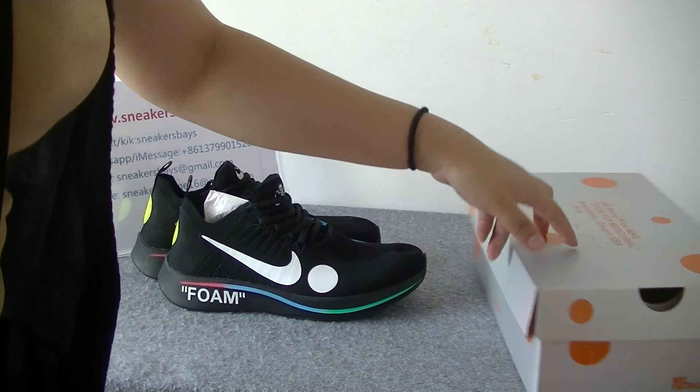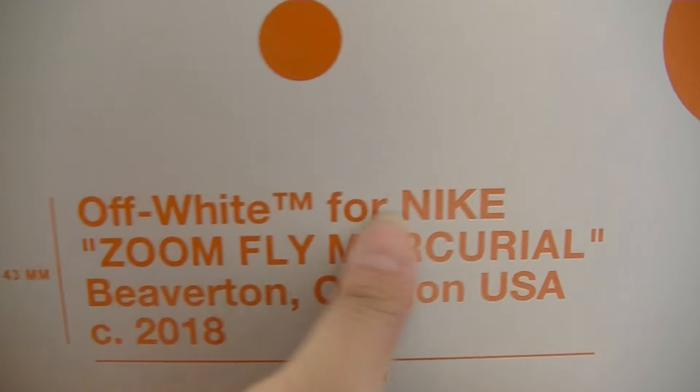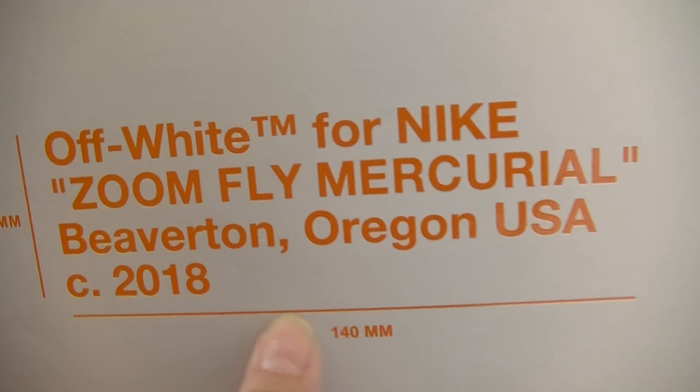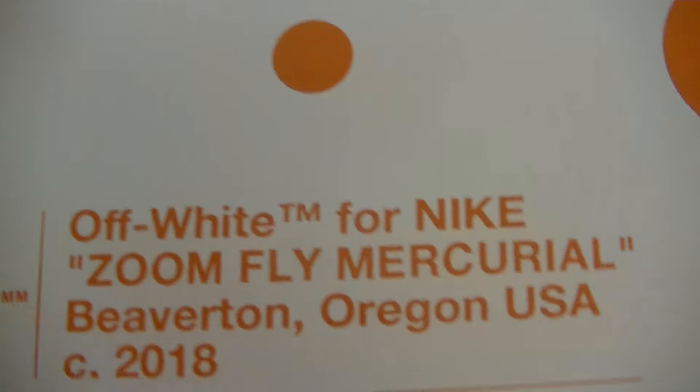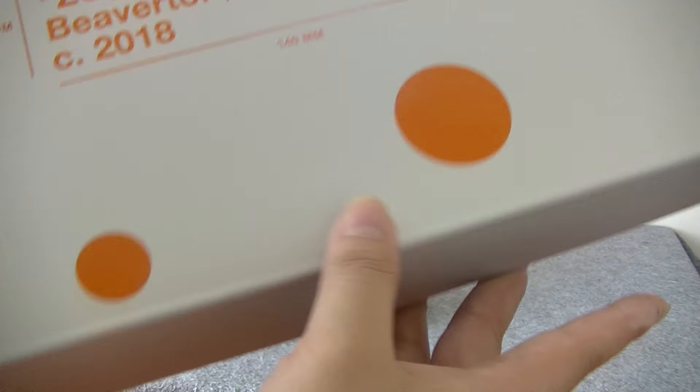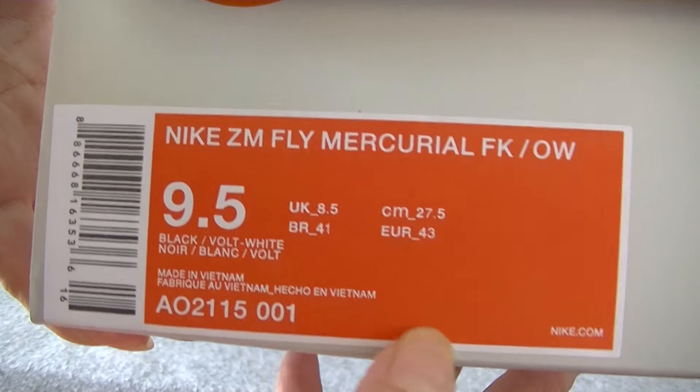Now let's check the shoe box. First, we'll see these two white domes. There are some letters on the top, an orange letter and an orange dot. You see the paper? We can see the information on the shoes.